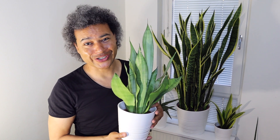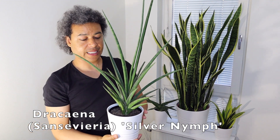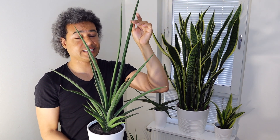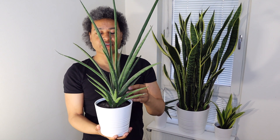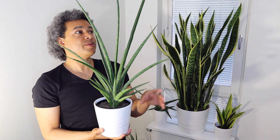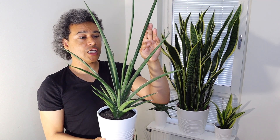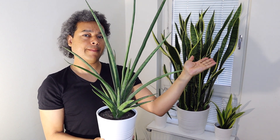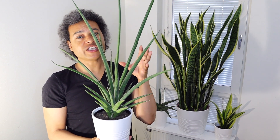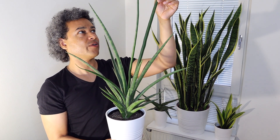Now I have my beautiful Dracaena silver nymph in front of me. This plant is growing extremely long thin leaves — at least 60 centimeters long — and it's growing in a rosette in the middle, very solid and holding itself up. But because the leaves grow very long, I found this leaf started falling over more and more and I'm worried about it snapping off in the end.